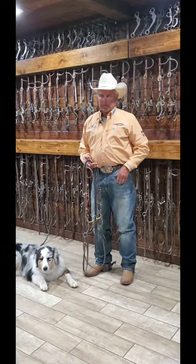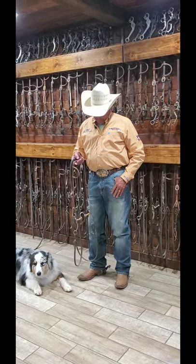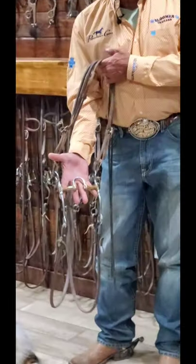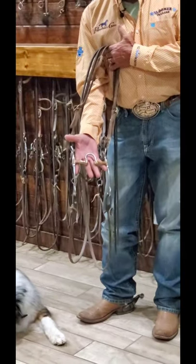Today I'm going to talk about bridles. I have a lot of bridles as you can see. This is probably my go-to bridle right here. It's one of the simplest bridles in the tack room, and it's a 101 correctional.